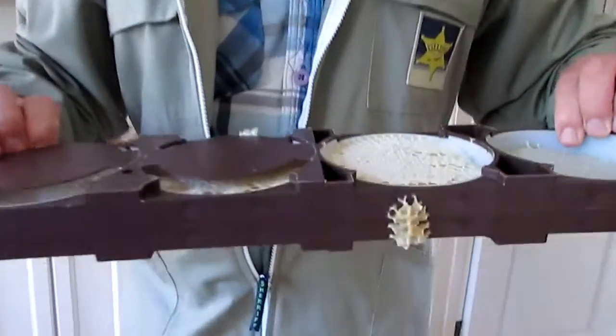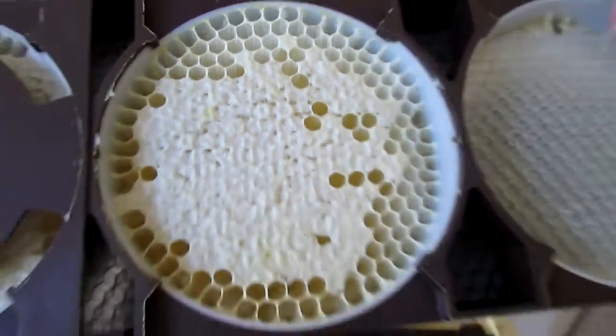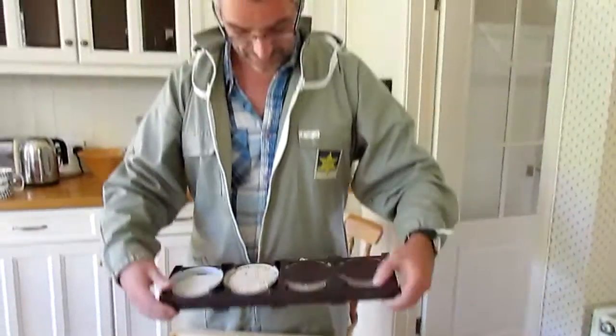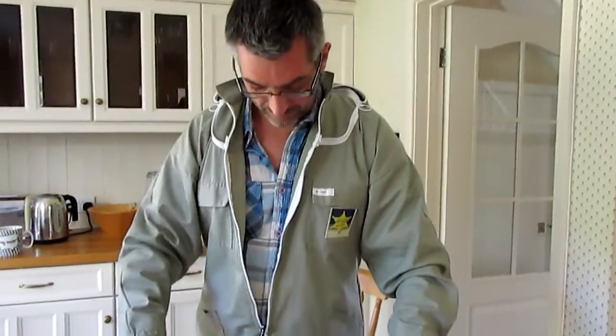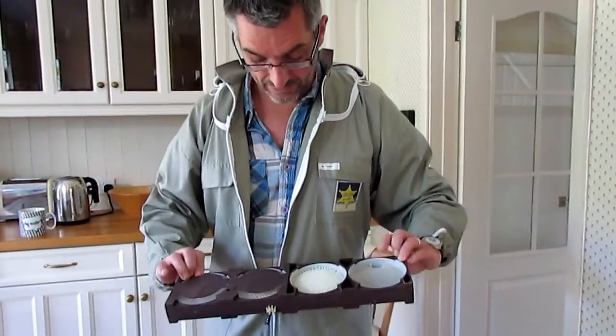Seven, eight. A bit more — that focused, that close. Seven, eight. And then nothing.